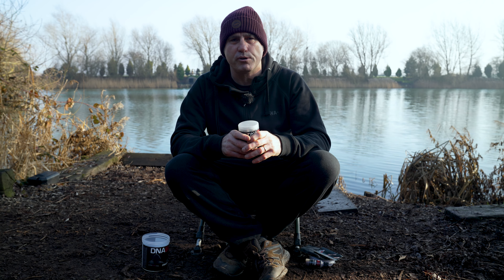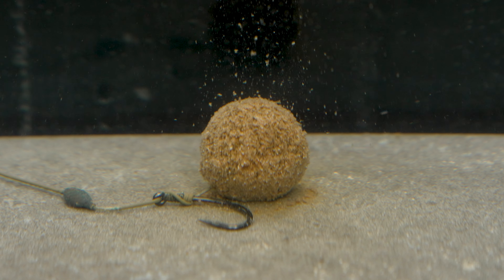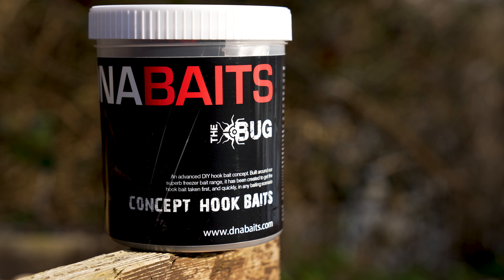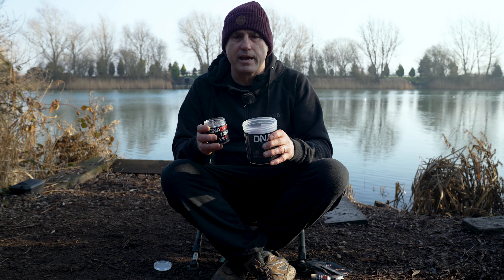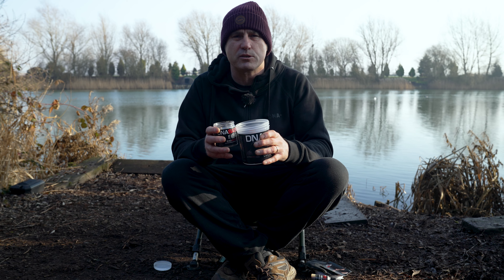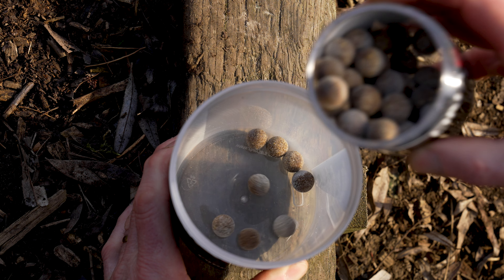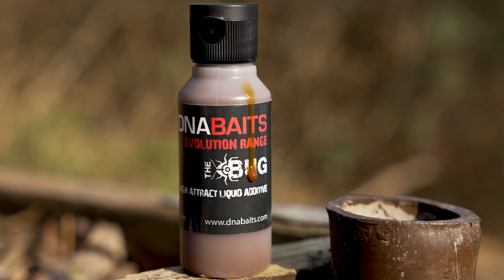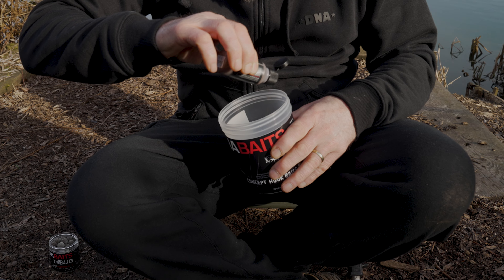Within the kit you get a liquid and a powder so we can create a paste wrap around the hook baits. The big tub that the kit comes in is going to be our mixing bowl. We're going to get six or seven of our hook baits — you don't do them all at once, just what you're going to need. The next thing is to put on our liquid. It's important that we're not soaking these baits, we're just glazing them, so you only need a few drops in here.